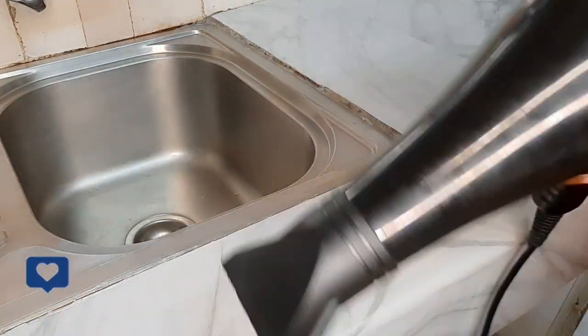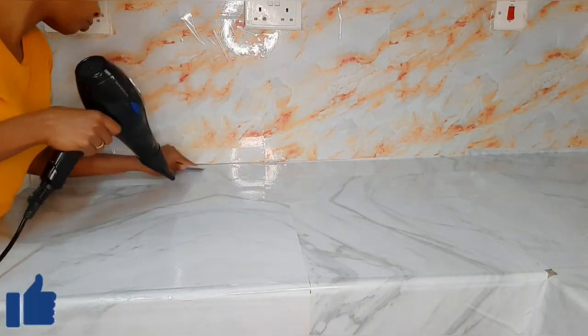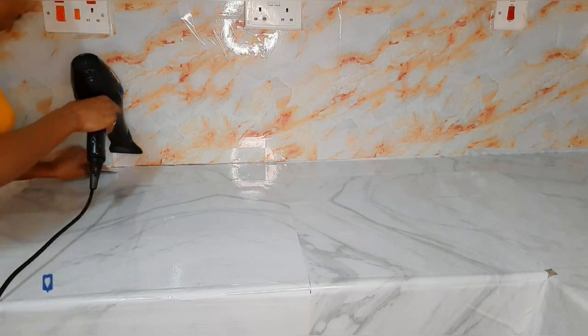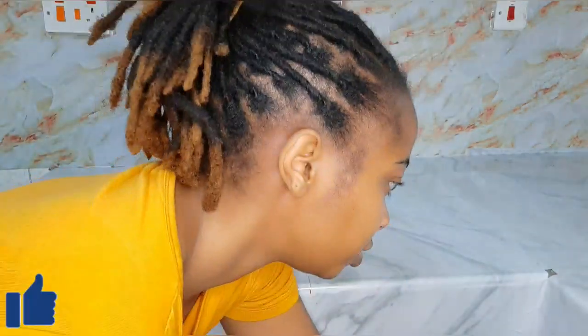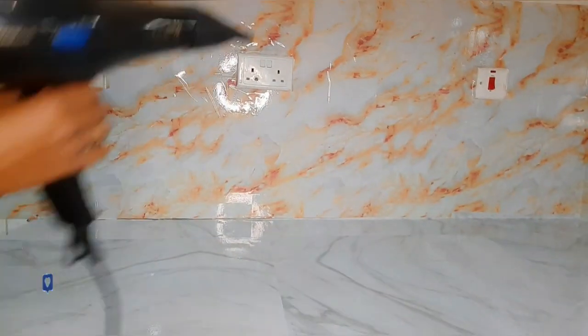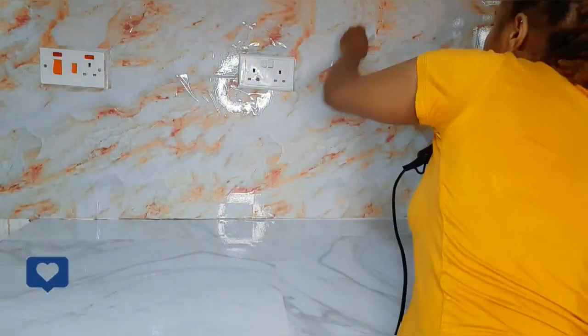Once I was done with the sealant, I used a blow dryer to blow out the excess and remaining air between the marble paper and the countertops, and also to make the adhesive much stronger. I went all around everywhere that I had placed the marble paper.